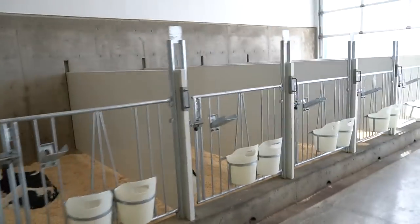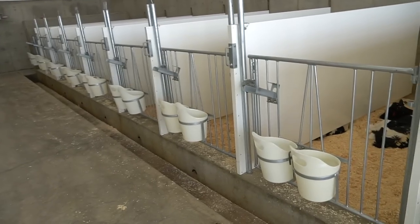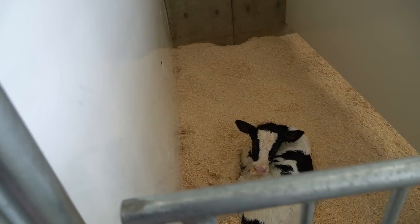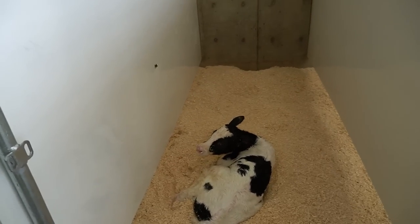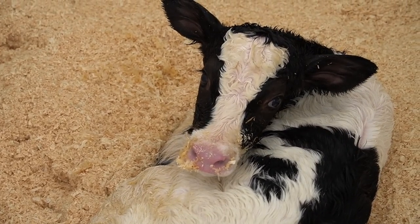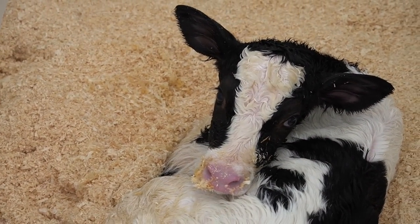We finally have a new heifer calf! Like all eight of these other pens are bull calves, and then we finally have this little girl. So we had an eight calf streak of just bull calves. You're a cutie, aren't you? I've already named her Tickles. Tickles here is going to be given all that good stuff to help her grow healthy and strong.